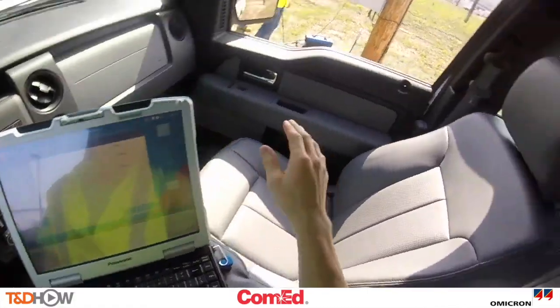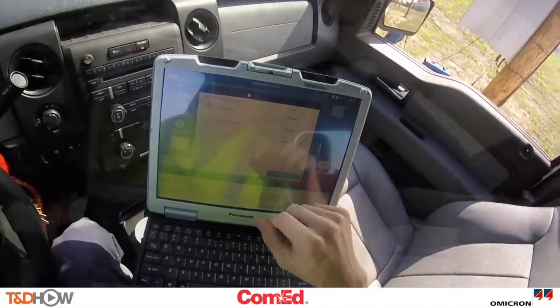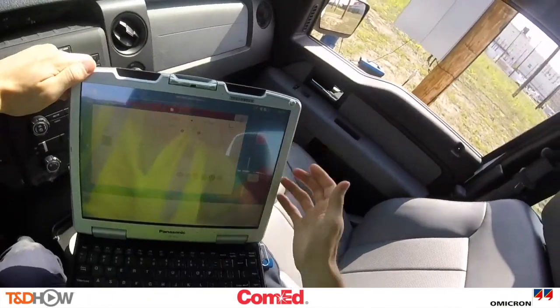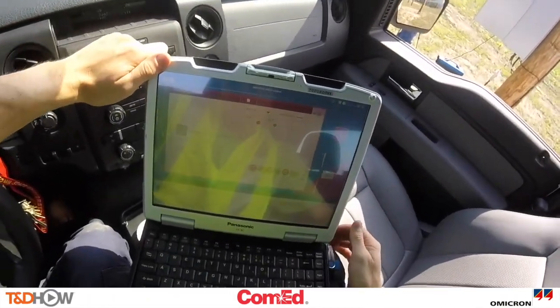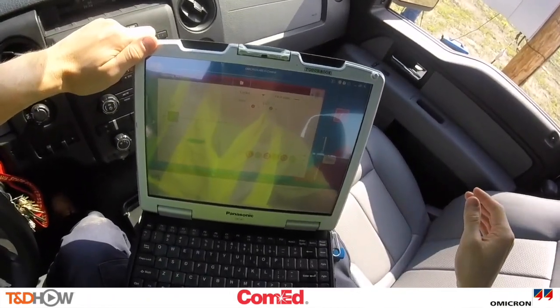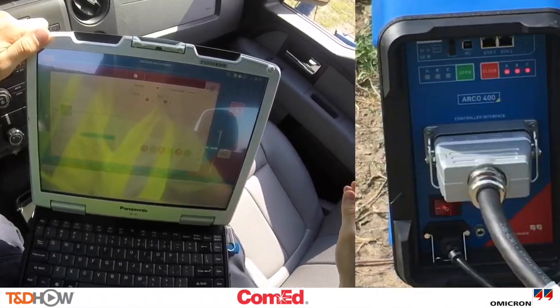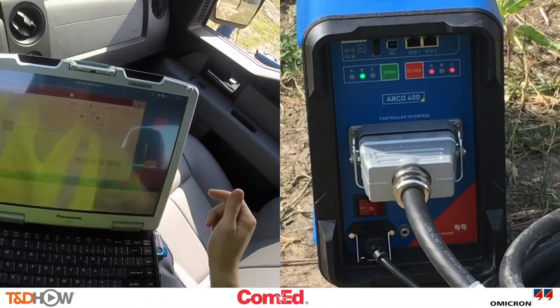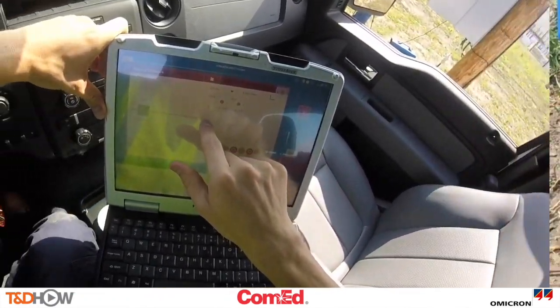Now this next test you're going to see performed is called a shots to lockout test, where the ARCO performs a reclosing test with a phase B to ground. Here we're going to bring in the front panel of the ARCO itself, and you can see that it starts with a single phase reclosing and in the last test it will lockout three phase.